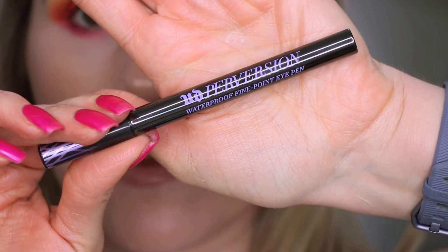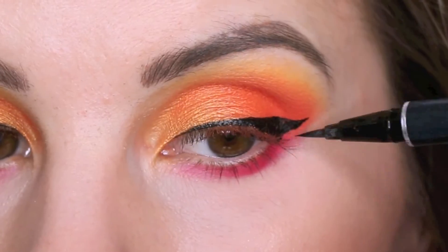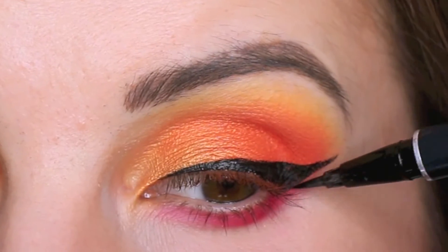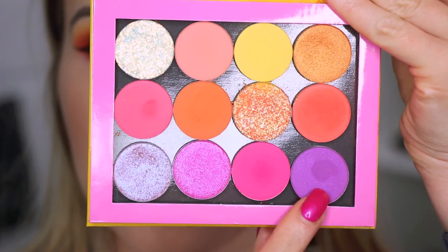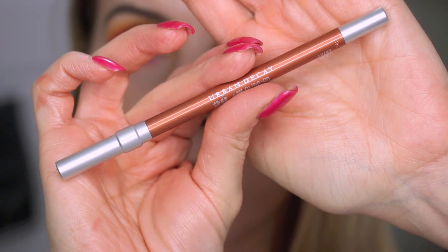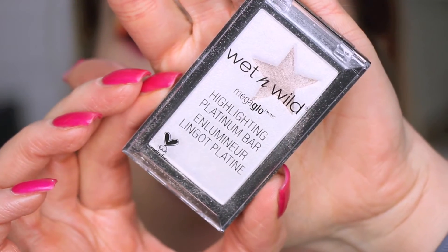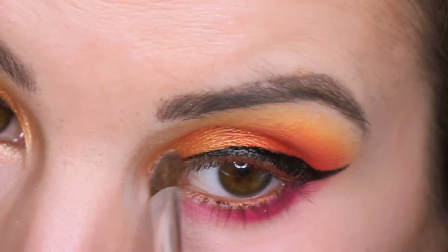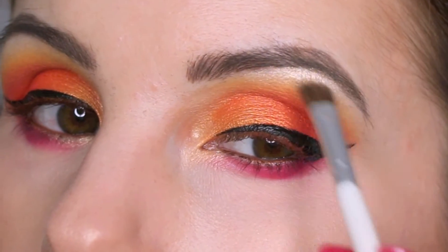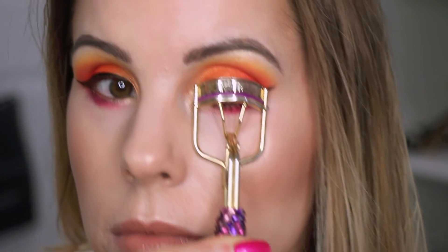For my liquid liner I'm using the Urban Decay Perversion eyeliner, but I ended up switching over to my Physicians Formula Eye Booster — I'm just so used to it and I like the way it applies. Then I'm going in with Seeing Stars to darken up the outer corner. For my waterline I'm going in with the Urban Decay 24/7 Glide-On pencil in Lucky. For my inner corner highlight I'm using the Wet n Wild Platinum Bar highlight — a really pretty white gold that pairs nicely with this look. Then I'm curling my lashes and applying a lot of mascara.